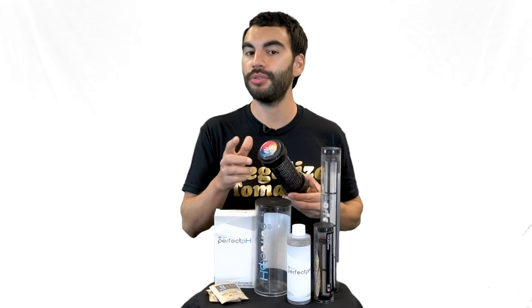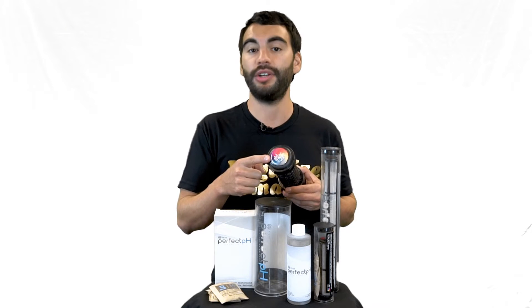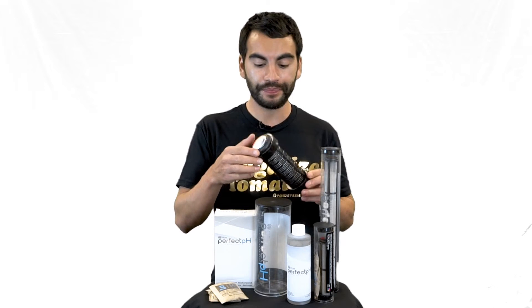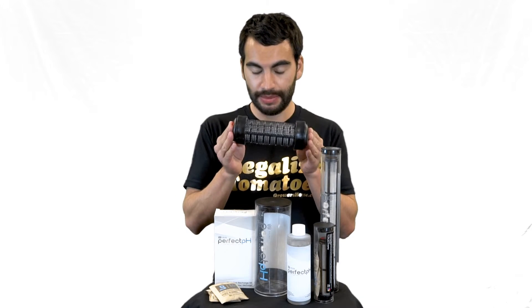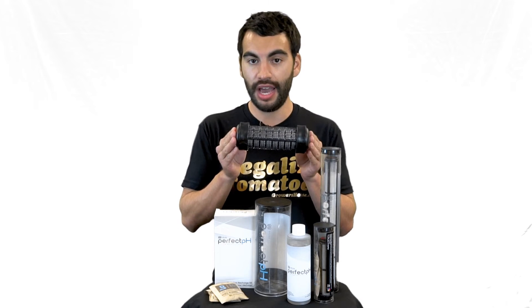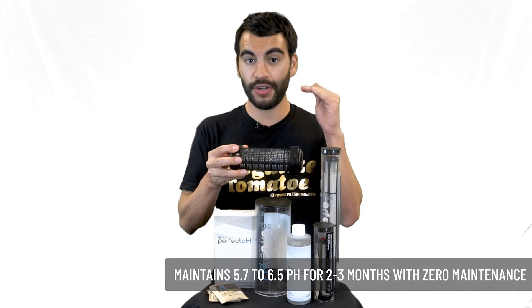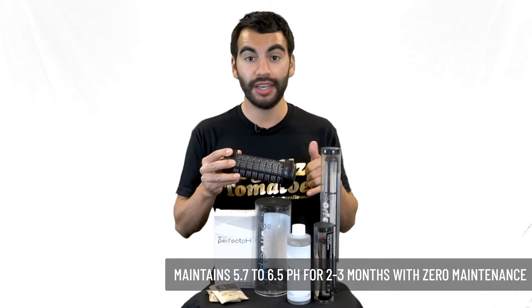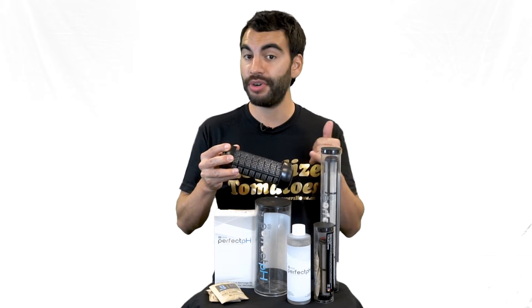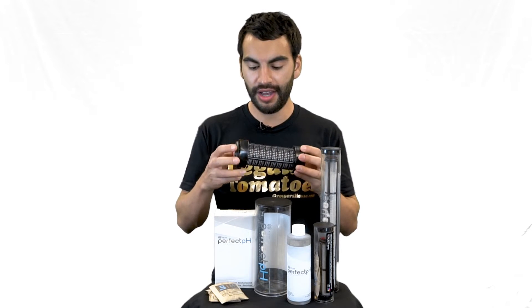It's by Zelda Horticulture, which is actually very closely tied with Solus Tech if you're familiar with them — a lot of the same people. What this thing does is: imagine putting this capsule inside your reservoir and it keeps your pH between 5.7 and 6.5 for two to three months, without having to test your pH or add pH up or down solutions.